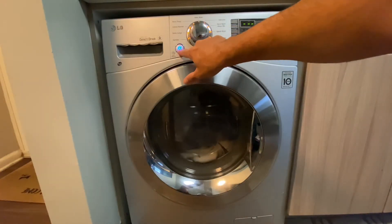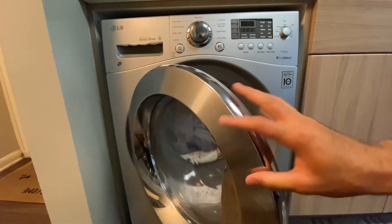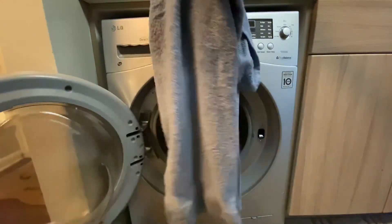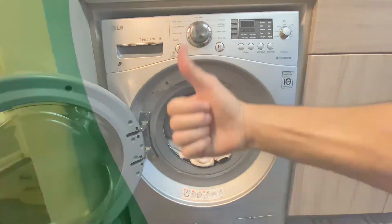Once that dryer beeps done, go ahead and power the unit off. You're going to hear a click, open that door, and inside you'll find some fresh towels. This has been HowToDude — we'll see you in the next one.